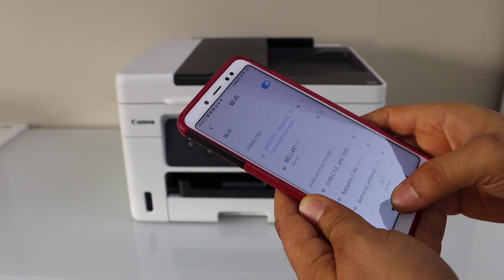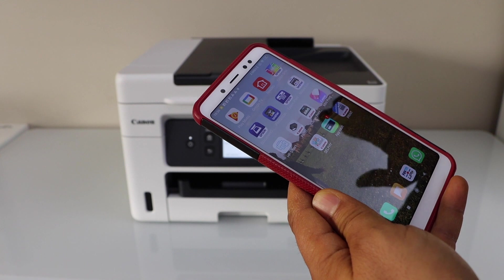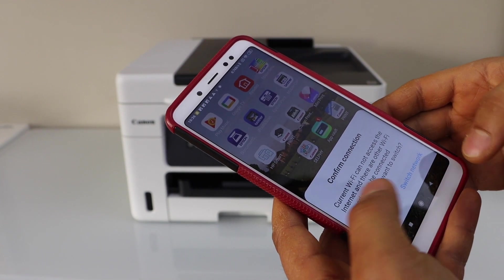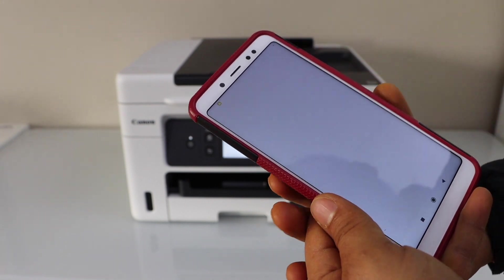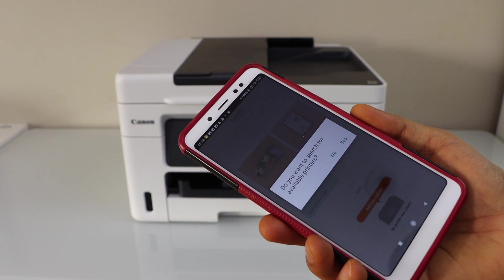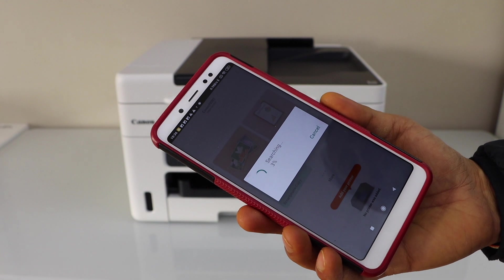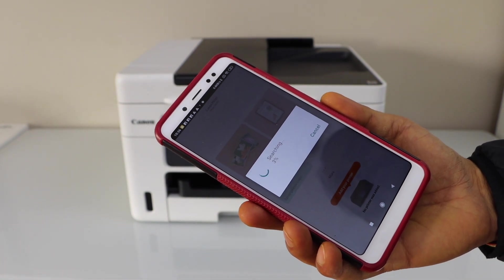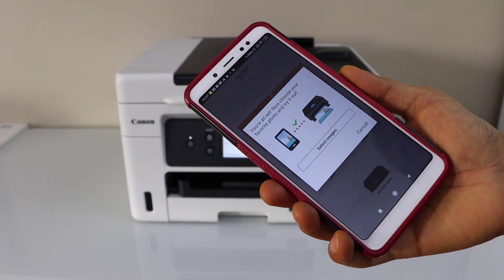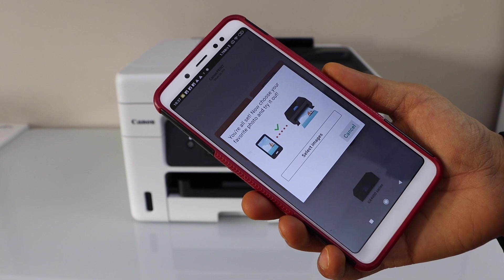The printer is now connected with the smartphone. Go to the Canon Print app — you can download this app from the app store. We have to add the printer there, so click Canon Print. It will ask you to search for available printers; click Yes, and it will instantly add the printer.